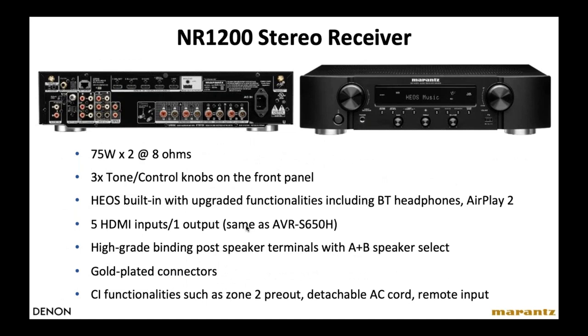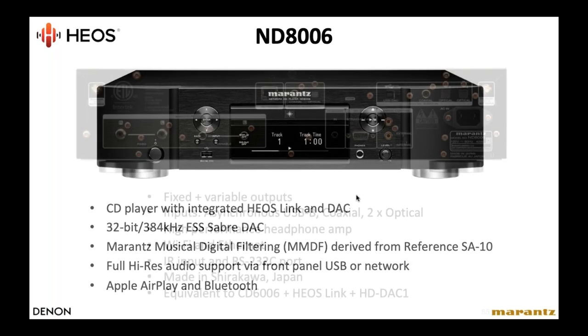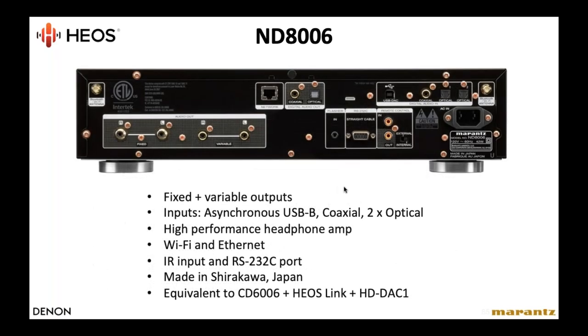Marantz also just launched a stereo receiver, the NR1200 — same concept as the Denon, built in the NR chassis platform, 75 watts times two. There's also a new product, the Marantz ND8006, a jack-of-all-trades source unit for audiophiles. It has a CD player, HEOS built in, a very high-quality digital-to-analog converter, AirPlay from Apple, Bluetooth, and Wi-Fi. It's also made at Shirakawa Works in Japan — an extremely high-quality unit with a large array of connections on the back panel.